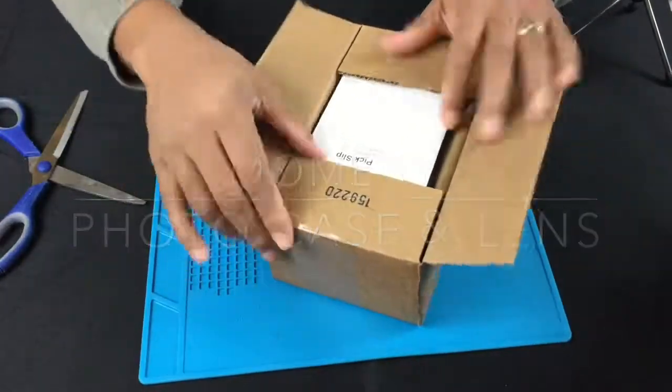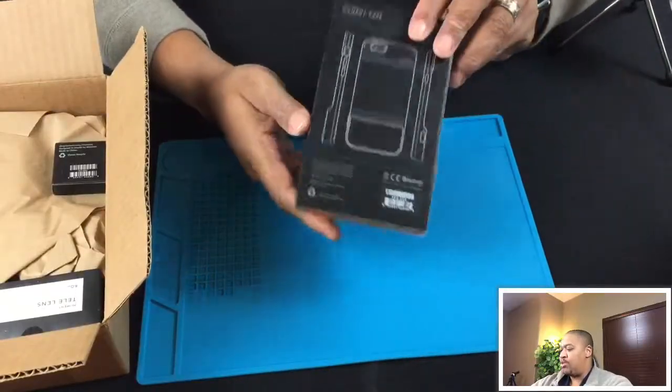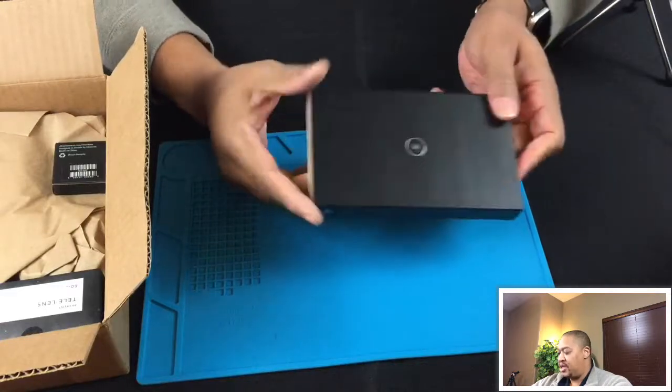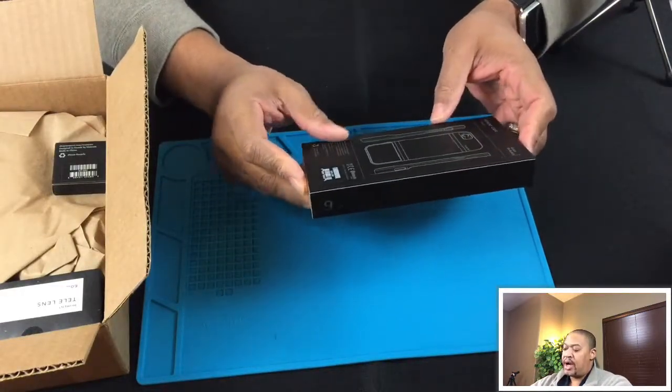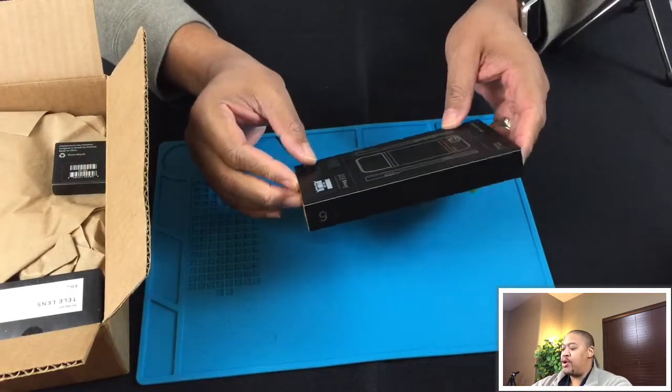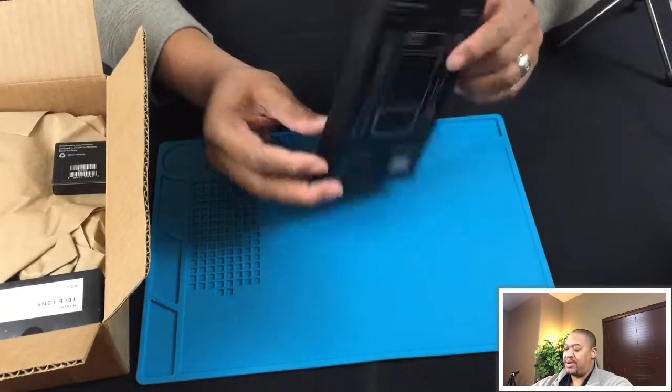Let's start with the unboxing and it looks like we actually have two boxes here. A pretty good looking case - it's a Moment case for an iPhone 6. The thought here being that if you wanted to upgrade the camera on your phone but not necessarily buy a new phone because you're happy with your mobile device, you could go with something like this.